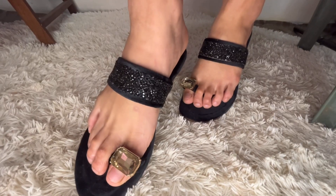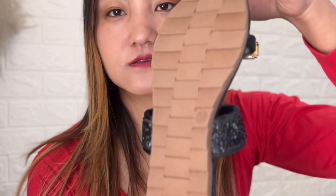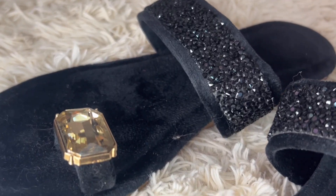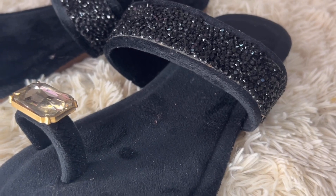Without any further ado, let me get started with the first footwear. The first one is this black slip-on chapel. I really loved it. As you can see the sole right here, it's a really nice one, and there's also a diamond detail here.